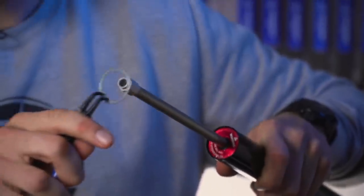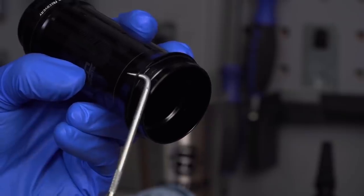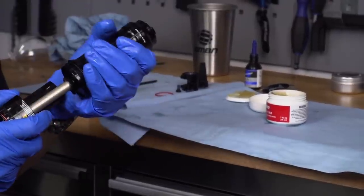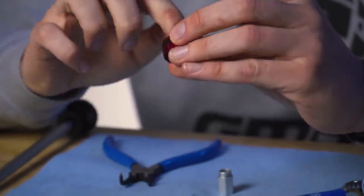You can send your suspension off to a service center for a professional teardown where they will be inspected and rebuilt with fresh oil and seals, or you can keep on top of more simple cleaning and lubing of seals at home to extend the time between the need of doing full services.